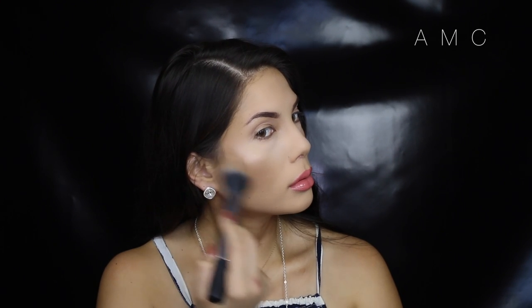To finish off the face, we want to put the glow back into it since we used a lot of matte powder. I'm adding highlight just to the areas of the face that catch the light.